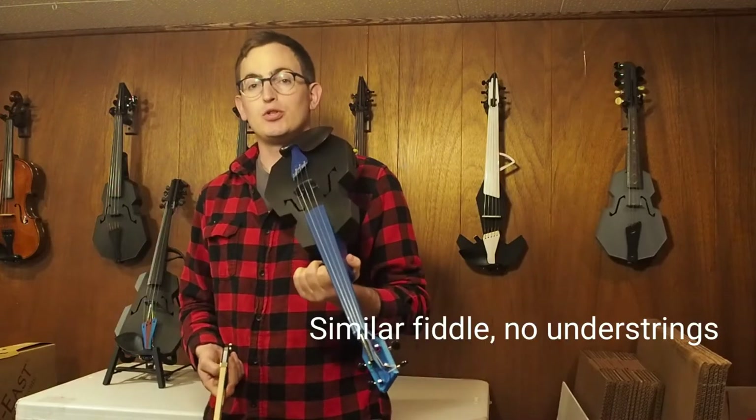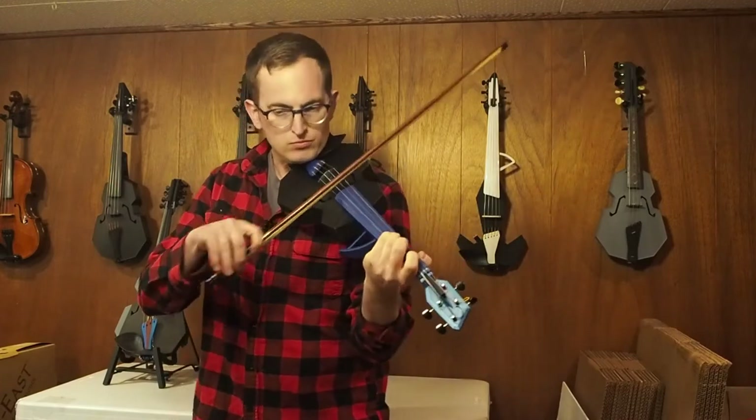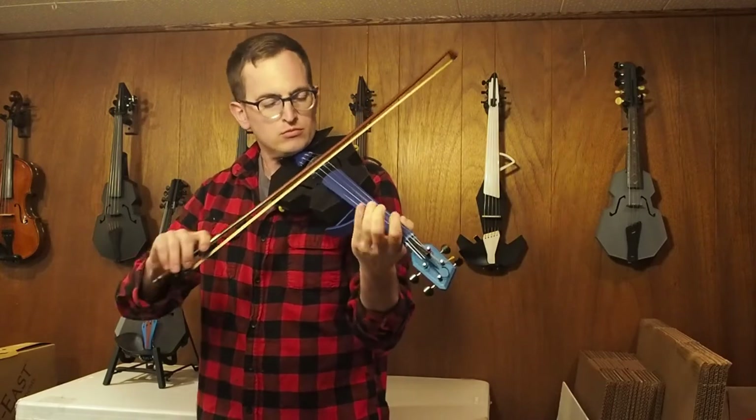So now I'll play the same tune, but with a different fiddle that doesn't have understrings. Thank you.